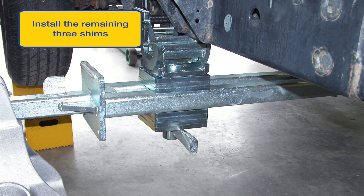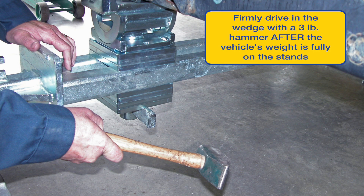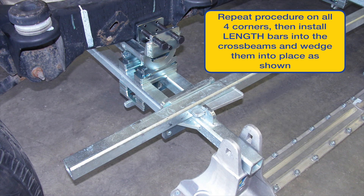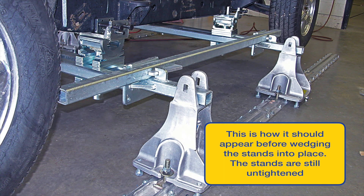As an example, three and three on the front left and right, and maybe five on the top and one on the bottom on the rear left and right. Once the left and right spacers are installed on the front and back, drive wedges firmly into place with a three pound hammer. Make sure weight is on the R7 stands and jack stands used to support the vehicle are removed. Now install length bars left and right and drive in wedges as shown.